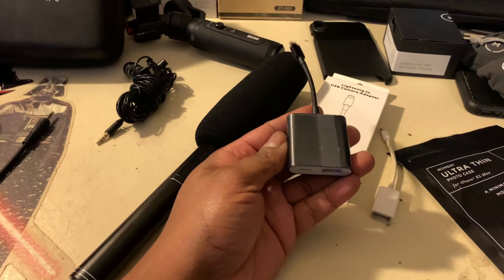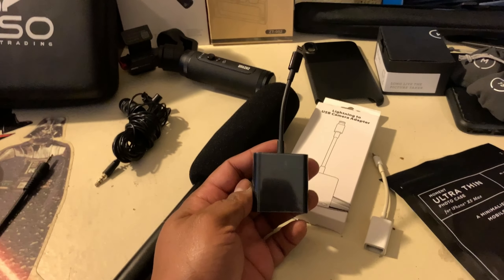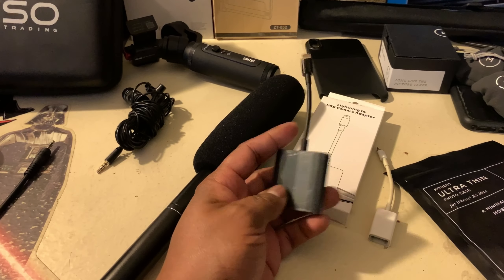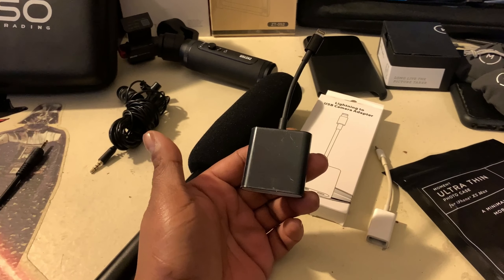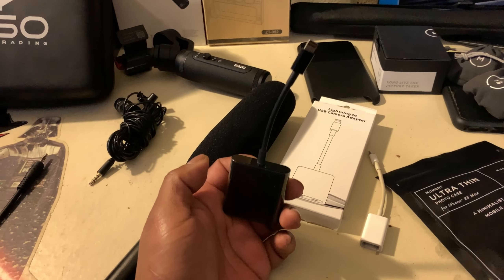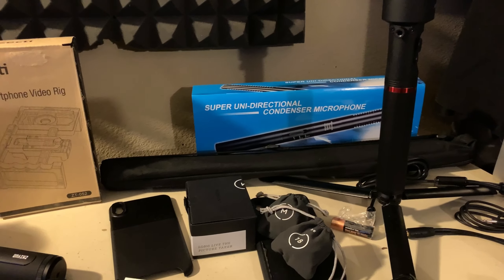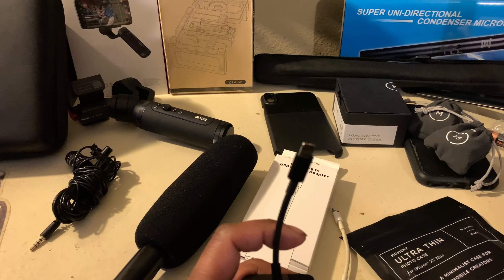I went on Amazon and got this cheapo USB audio adapter — I'll put the name in the description. I have Amazon Prime, so it told me it would ship next day, then I got an update saying it wouldn't be here till tomorrow — I was a little upset — but it came in the mail today, so that's pretty awesome, along with my boom mic.